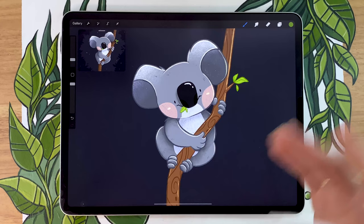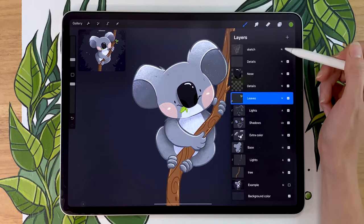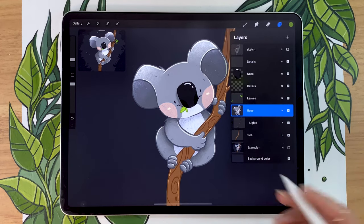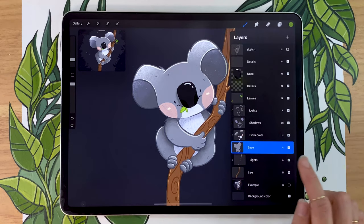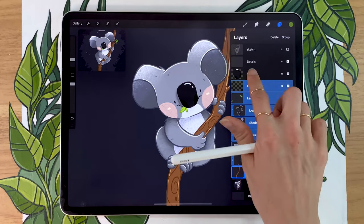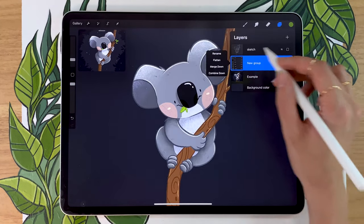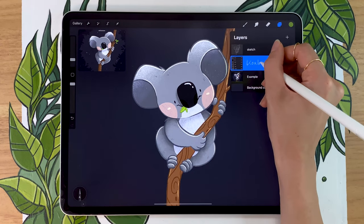And with that, we're ready for the background. But just before, I personally really like to group my layers. You could also merge them — if you want to merge them, you can use fingers and squish them together. I like to keep mine separate because I'm used to clients wanting changes when the layers are separate, it's just easier. So I just swipe my layers toward the right and then create a group with the entire koala and tree. It just makes the file so much more organized, and then you can rename your group to koala or character or whatever you want.